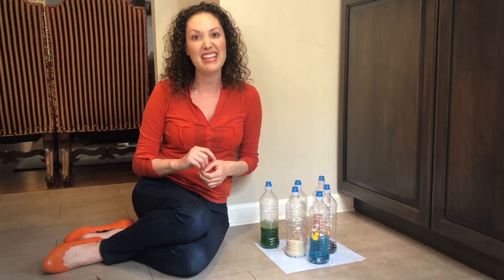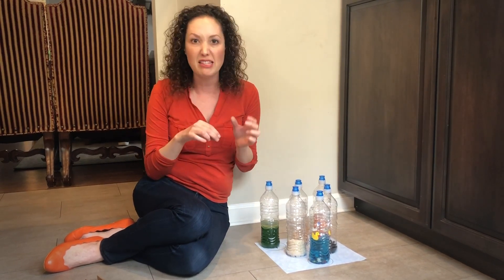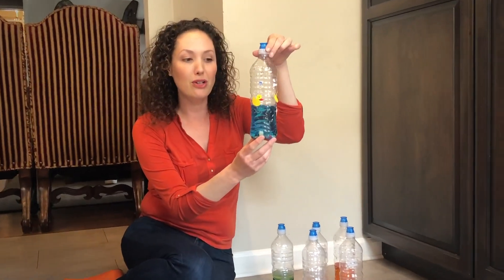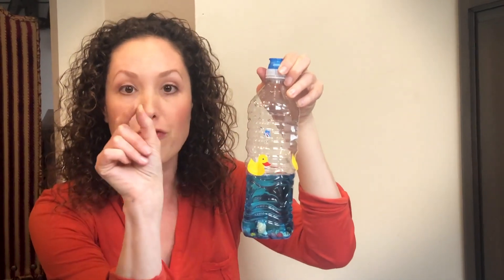The very first step is finding recycled water bottles, and with those water bottles we're going to fill them up with lots of fun things. This one over here is full of water with a little bit of blue food coloring. We put some shells at the bottom and put some little duck stickers where the child goes with their fingers and they have to fine pinch it to put that sticker on the bottle.